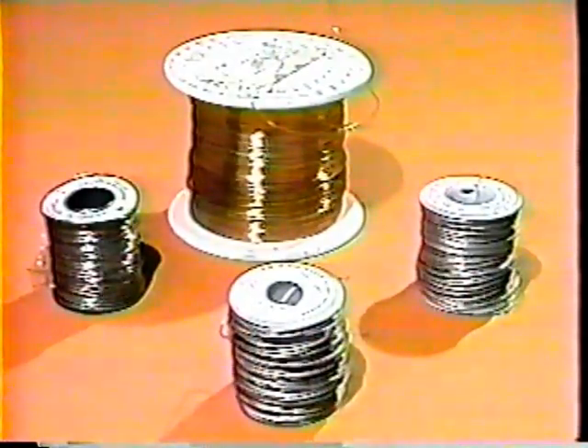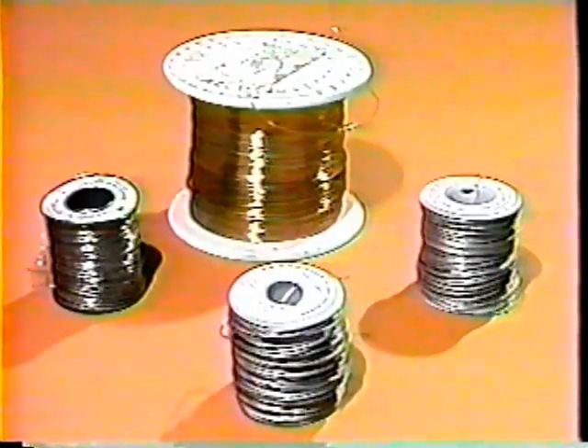Before beginning any lock wiring, you must choose the type of wire you intend to use according to where it will be used and TM specifications. There are several choices, from carbon steel and corrosion resistant to non-magnetic or copper wires.